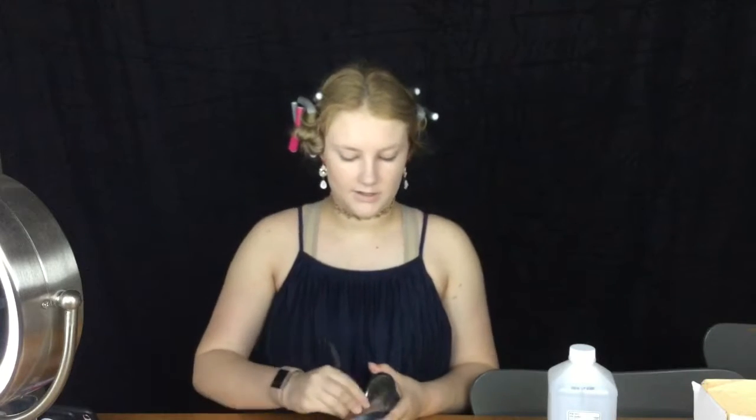So now that that's done, we're going to set with the Neutrogena Shine Control Powder and an e.l.f. just face powder brush.